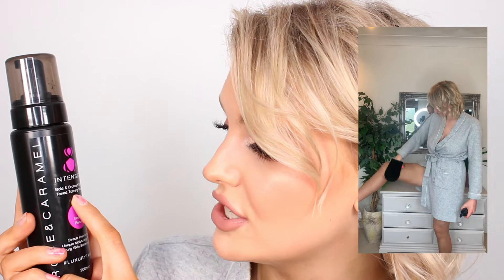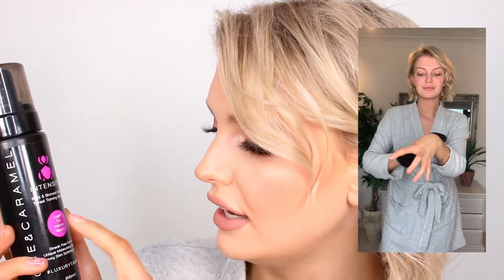I was super kindly gifted these two products by Rose and Caramel, but I am in no way obligated to speak so highly of them. It was my choice to put out this footage. They gifted me the Intensity one, which is bold and bronzed, golden-toned tanning mousse — layer for intense results. The first time I did my tan I only did a second layer on my legs and stomach, but today I did two layers all over. It layered beautifully. It goes on super smooth and streak-free. It's got a lovely guide color so you can tell where you've missed or gone over too many times, and once you buff it in really nicely you don't get any patchiness.